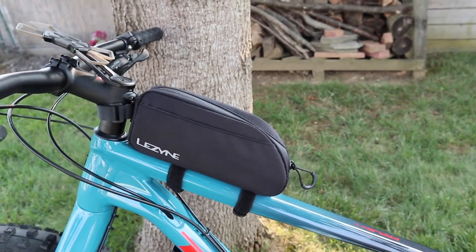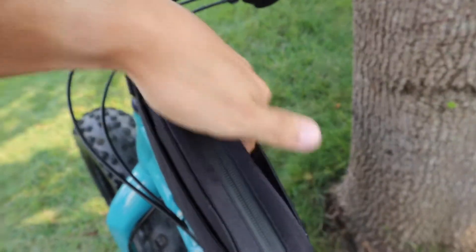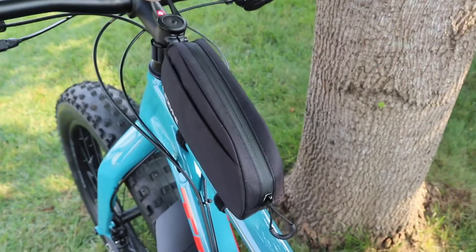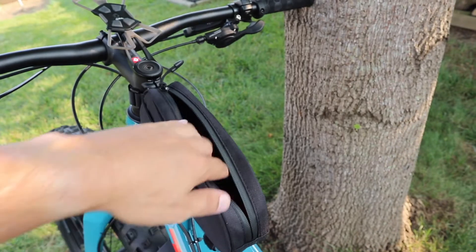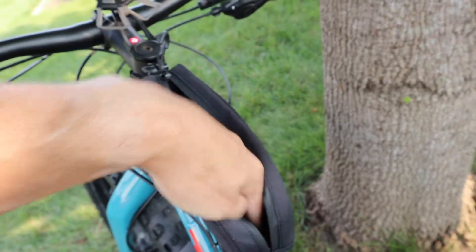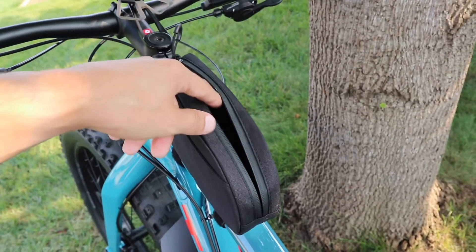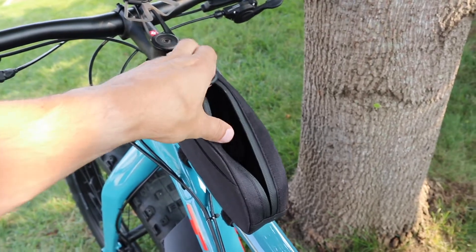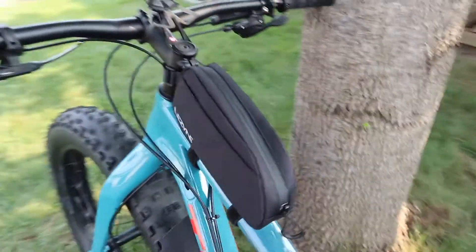The next thing is a little frame bag here from Lezyne. This bag has little pockets on both sides for light snacks or whatever. It's water resistant so I wouldn't recommend full-on rain with it, but the zipper locks up pretty good. The bag is pretty decent — you could hold your phone if you weren't using the stem mount, or car keys, wallet, stuff like that.